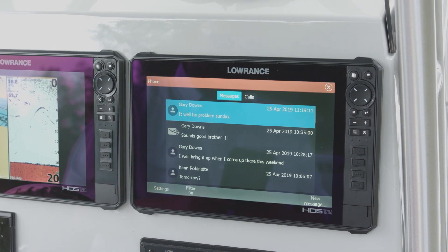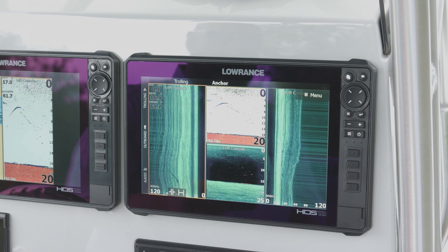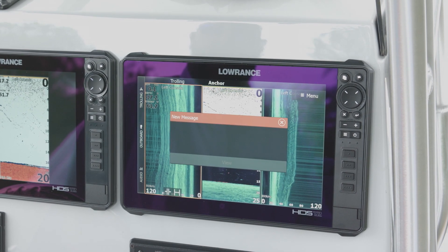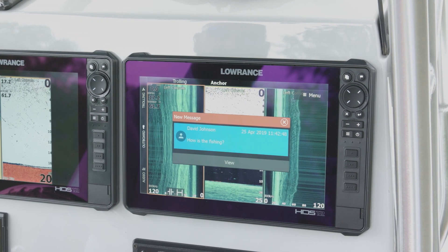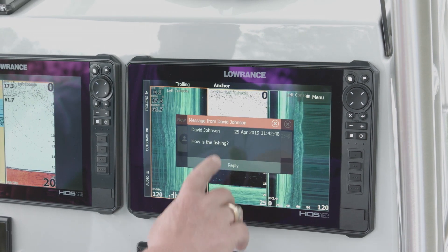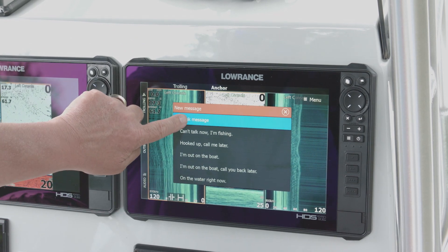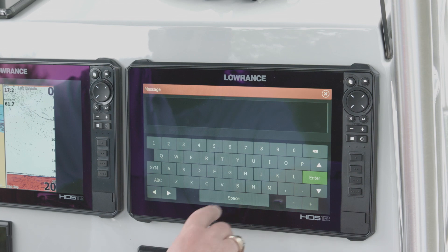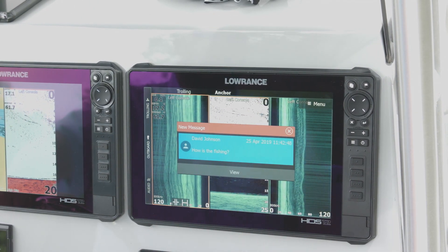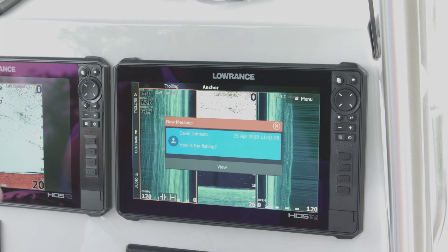You can see I've got some messages — some friends telling me they're going to be in probably Sunday and things like that. So I know we're connected. Now when I get a text message, as you can see, it tells me I've got a new message on the screen. David Johnson wants to know how the fishing is. The cool thing about an Android phone is I can touch the message, say reply, and I can send a pre-made reply or go for a blank message and actually type in a response — like telling them we're hooked up on a fish right now — then hit send. That message goes out to David.